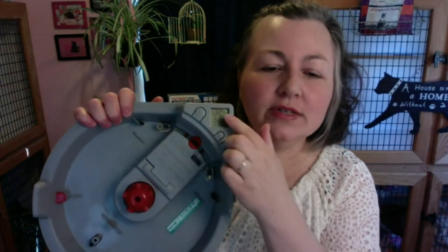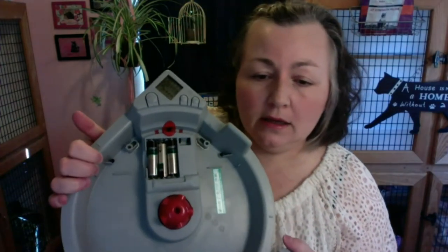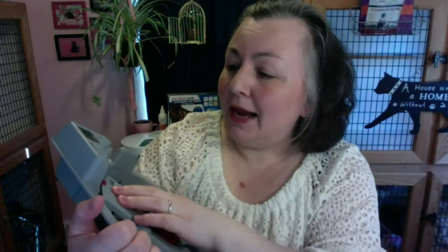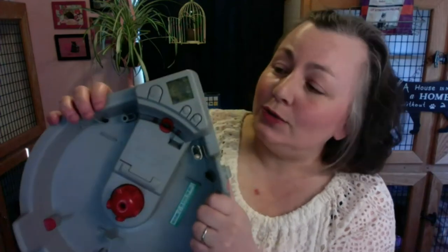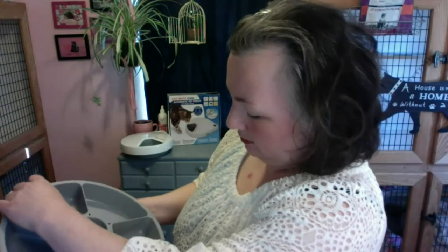The feeder runs on batteries — double A batteries. Notice that I just took the batteries out and it didn't die; it gives you a couple of seconds to change them. They thought of everything — that would really upset a cat person! Once you set those times, the way I use it is I go to the zero slot when I'm there for a visit. I always set my cat clients' feeders back to zero because I know that the next scheduled feeding is coming up and I can see which slots to fill.